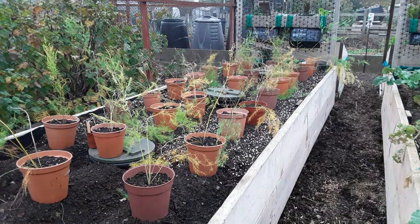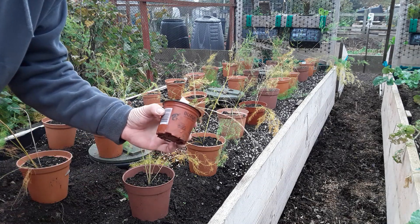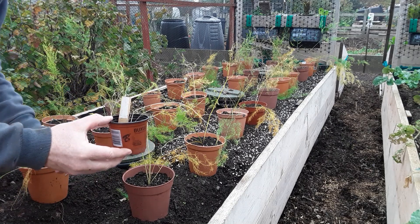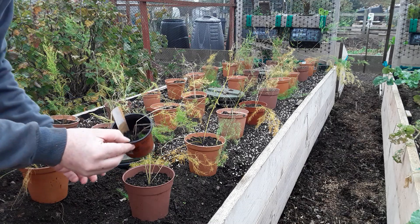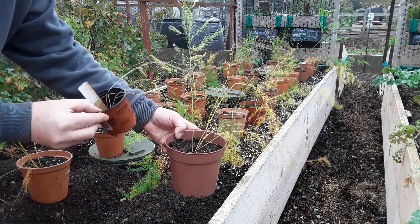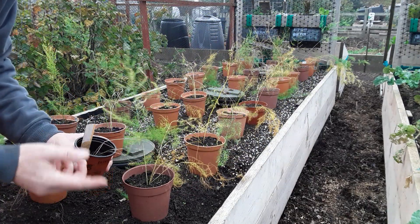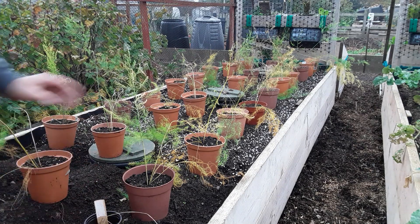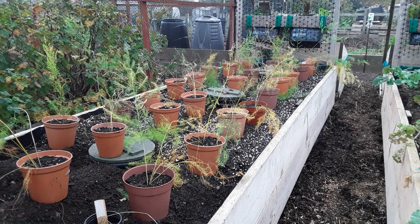This is how we started them off. Becky from Becky's Allotment said she did this but they didn't do so well, so she recommended potting them up. So you can see the difference. If you are growing them from your own seed or bought seed, keep increasing the size of the pots.